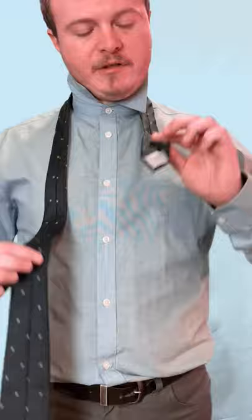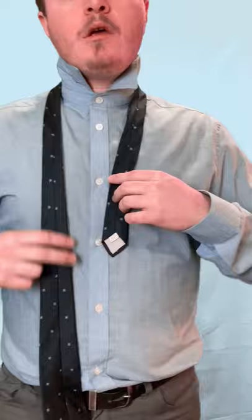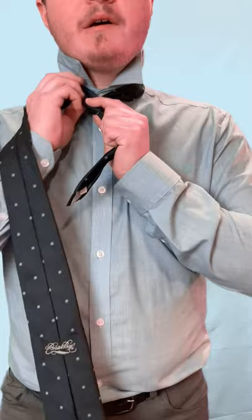You're going to take the bigger end, put it in the center, and cross the smaller end over. I'm just switching hands to make it a little easier. From here you're going to go across, bring it up, and go underneath.